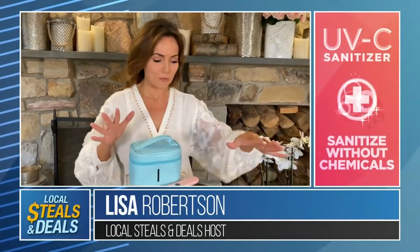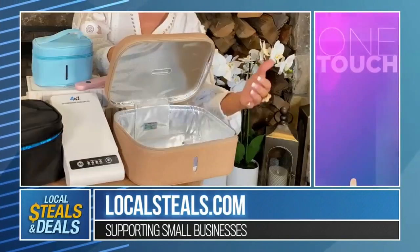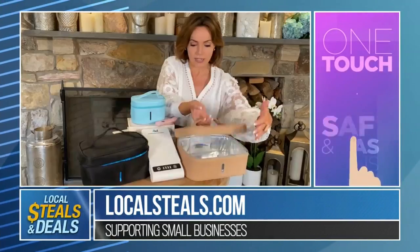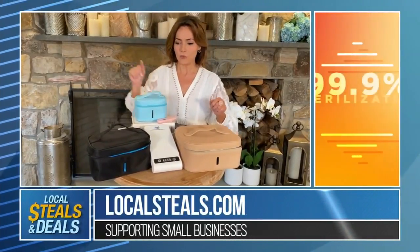So here are the options we have for you. This is the large — they call it a lunch bag, but it's a large bag. You open this up, you put whatever you want to sterilize in here, you close it, you plug it in and turn it on and walk away. It does it for you.